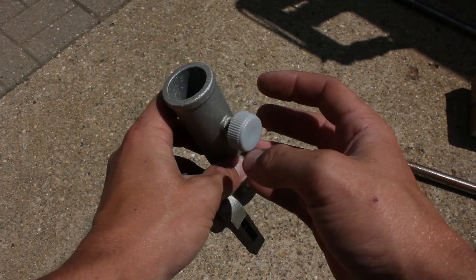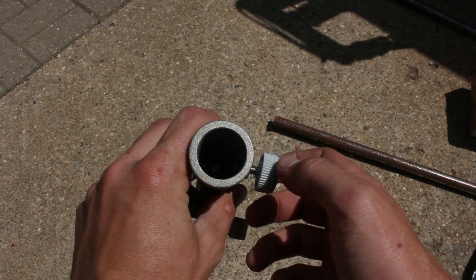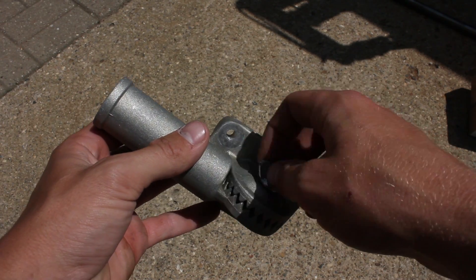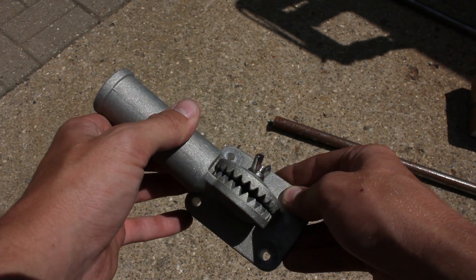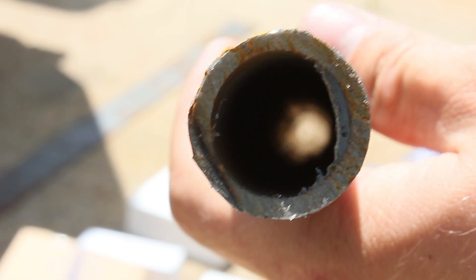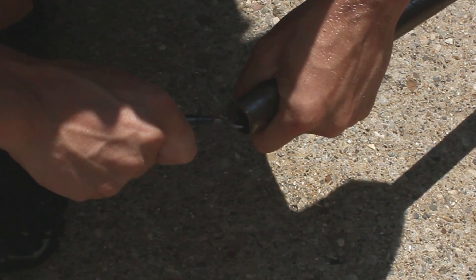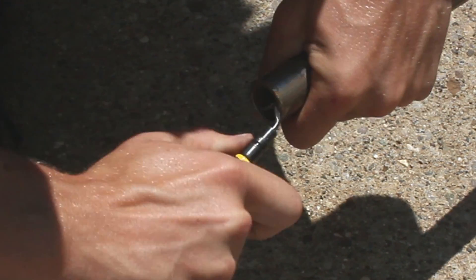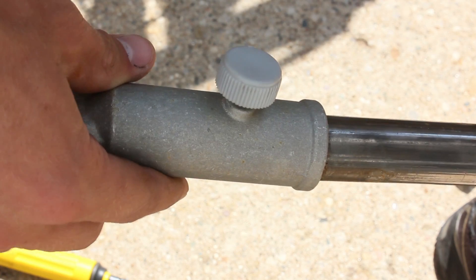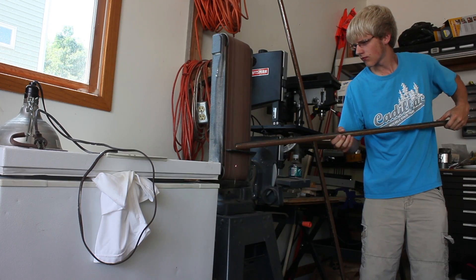Grab your flagpole mount. Mine can fit a 1 inch pole and also can pivot. It doesn't need to be pivoting, but I will explain why I used a pivot later on in the video. Next, grab your flagpoles and clean the inside and outside of them. I used a deburring tool for the inside and used my belt sander to clean up the outside so it can fit on the flagpole mount.